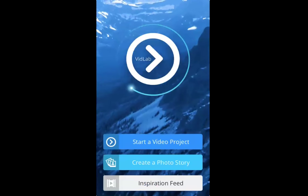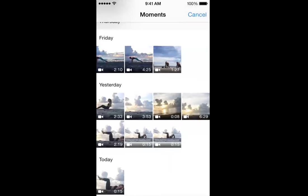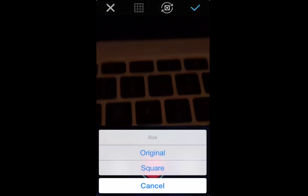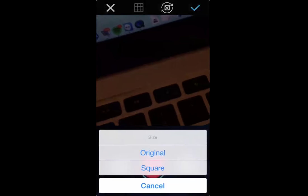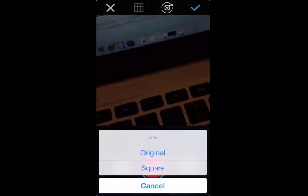I'm going to exit out of iMovie and open up VidLab. I'll do Start a Video Project. From here, I'm going to click on my photo library — to the right of the big red button — go to Video, click Today, and choose this video. Then I'll go up to the top right corner, click that arrow, and click on the size I want as Original.